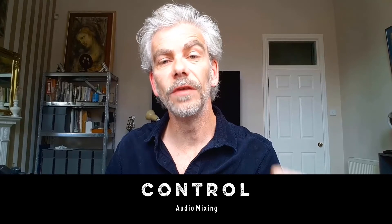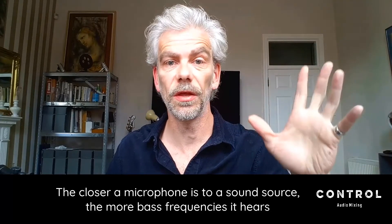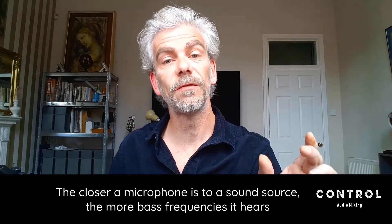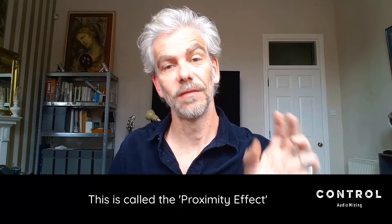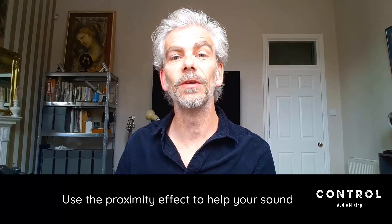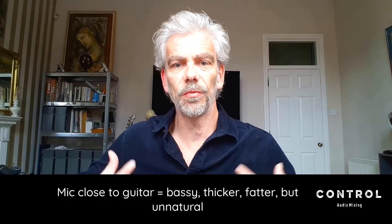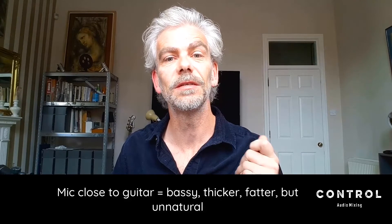Part of the design of nearly all microphones is that the closer they get to a sound source — whether that's a drum, a guitar, or a voice — the more bass frequencies they hear. We call that the proximity effect, as in closer. You can really use that to your advantage. If you want a big, fat, thick sound — for a solo acoustic guitar piece where you want something big and present — you can get that just by moving the microphone closer to the guitar.